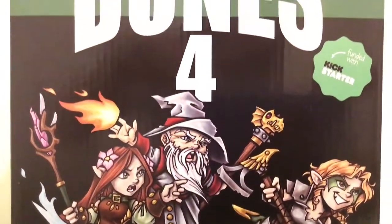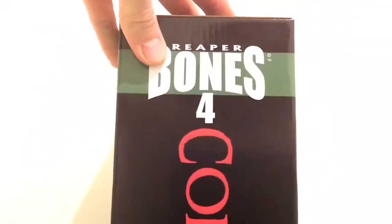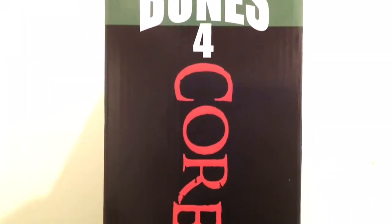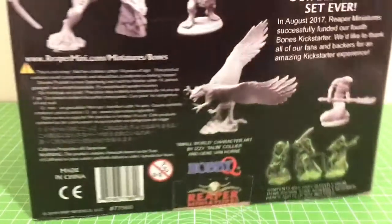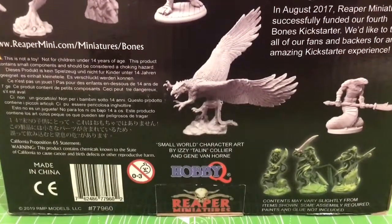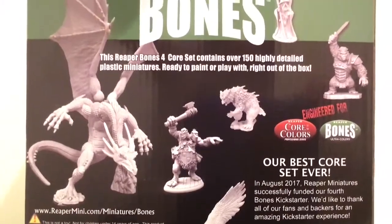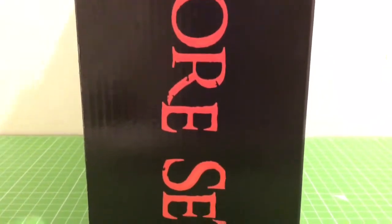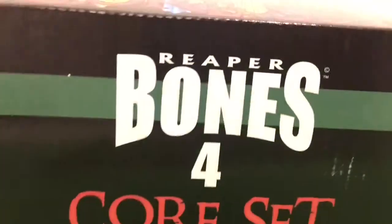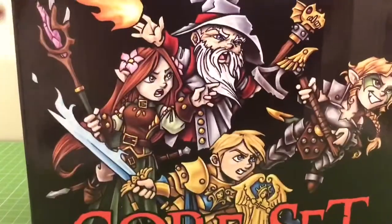There we go — that's the front, that's the side. Here's the back. Let's look at some of the figures. There's the other side, there's the bottom if you're interested, and the top.